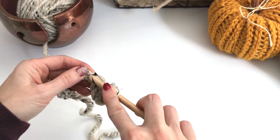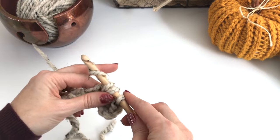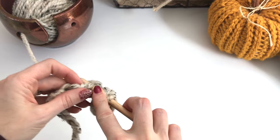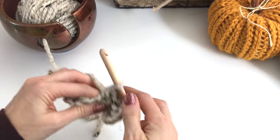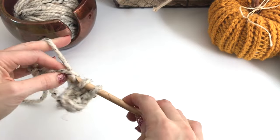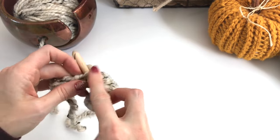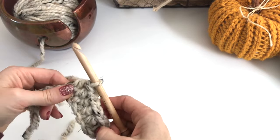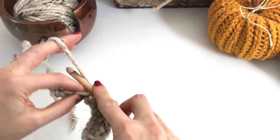Yarn over, go through the next chain, pull up a loop, yarn over, pull through all three. And we're just going to continue with half double crochet stitches all the way along our chain. I don't count my starting chain as a stitch throughout this pattern, so we'll have 14 stitches in total, and that's what we'll be working with.